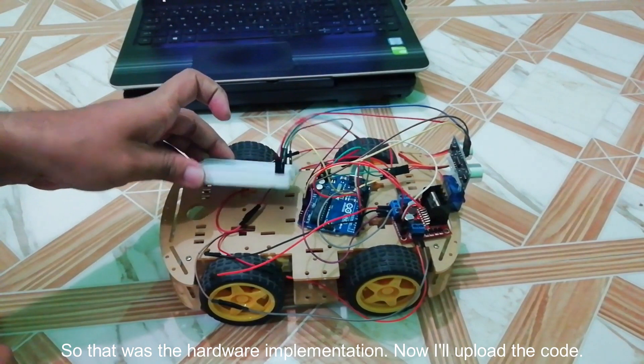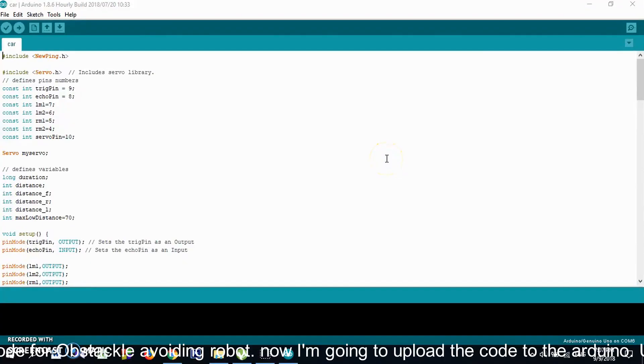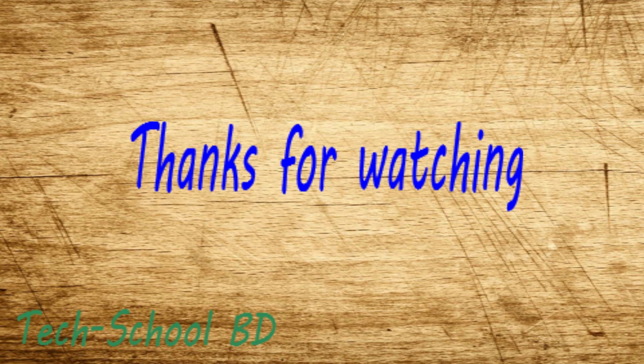That was the hardware implementation. Now I will upload the code. This is the code for the obstacle-avoiding robot. I am going to upload the code to the Arduino — it's uploading. I'll see you next time.